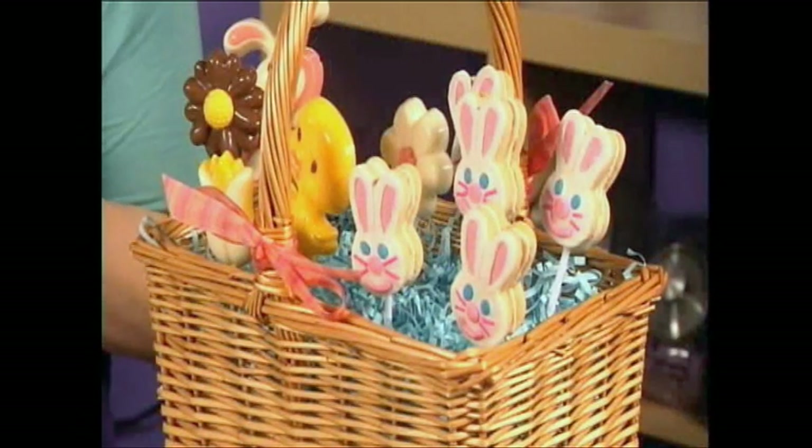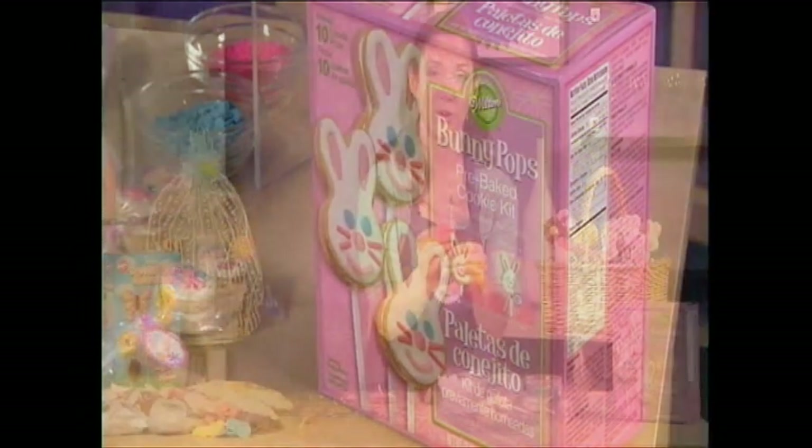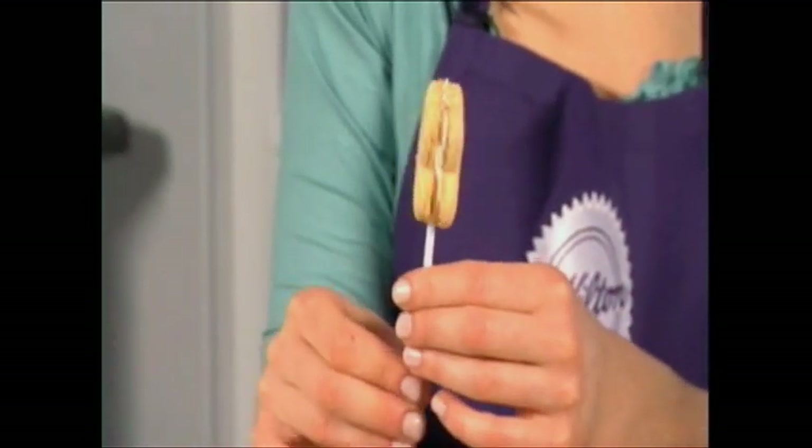I also like to do cookies on sticks at Easter because these little bunnies are so cute and easy — and this is the bunny pop kit. I've already sandwiched together two cookies from the kit with the icing that's included. Again, a complete kit — everything you'll need: the sticks, icing, cookies, and the decorations to finish these all off.